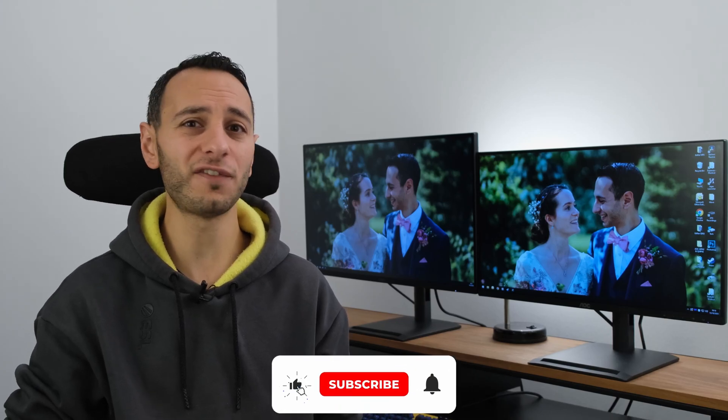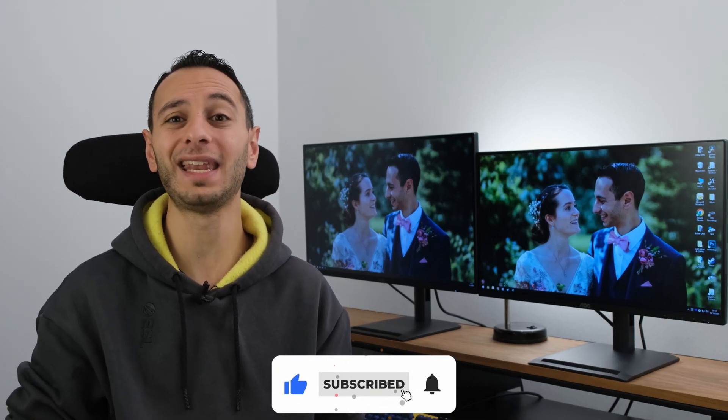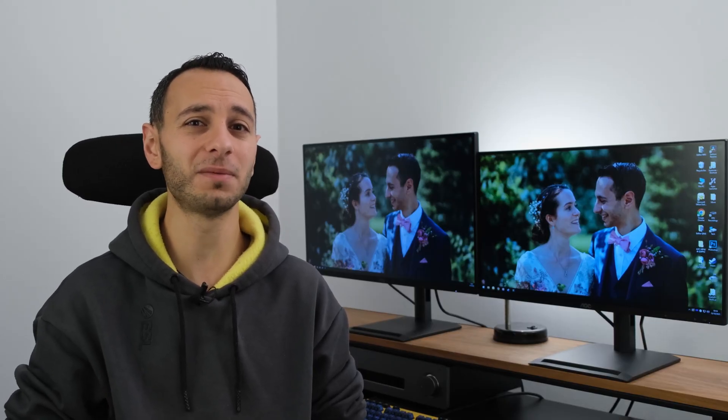If you've enjoyed this video, do consider dropping a like, subscribing, and hitting the bell notification — all of which would be greatly appreciated. I've been TotallyDubbed and I'll hopefully see you in the next one. Take care of yourselves and goodbye.